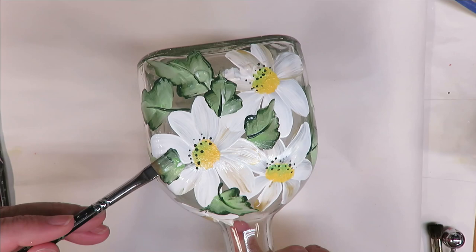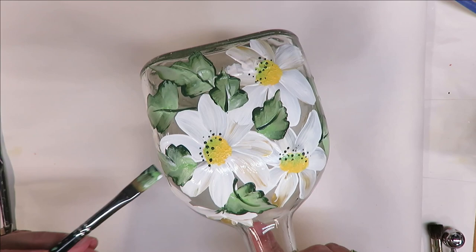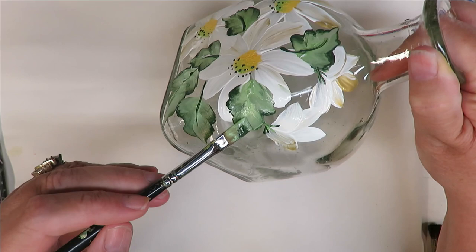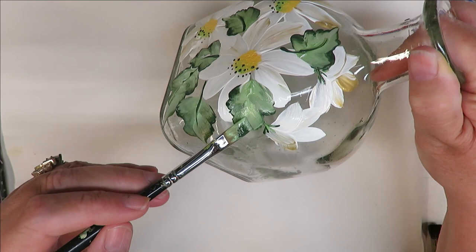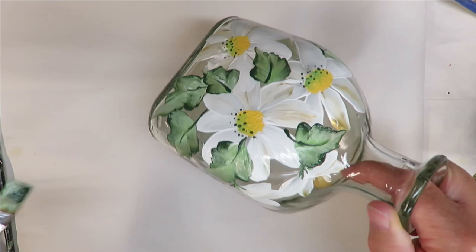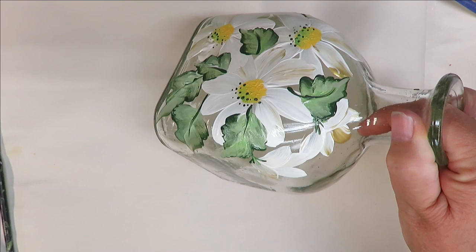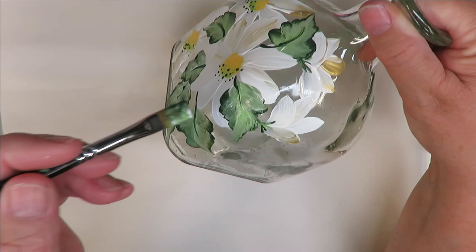I will be selling this bottle, so I am going to paint all the way around it. I'm not sure if this style of bottle is a good one to put lights in — this is the first time I've done one of these, so I'll try and see. If it works, great; if not, it'll just be sold as a decorative bottle that can be set on a shelf or used to hold some flowers.